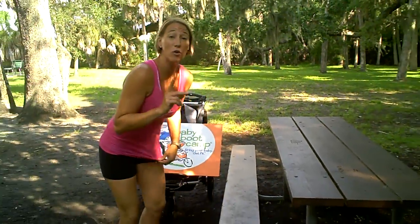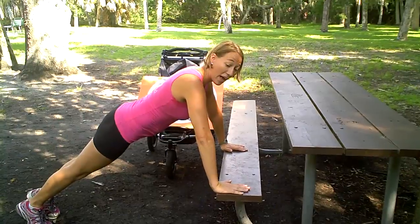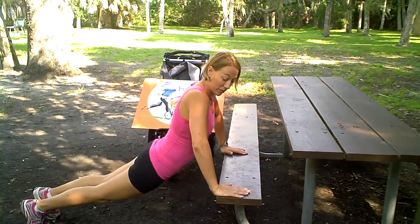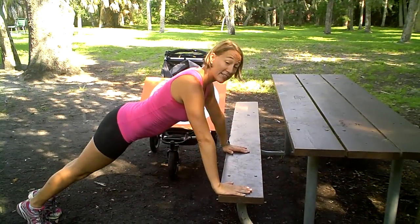For our push-up, the level one exercise is to make sure that we're lined up with our chest over the bench, elbows wide, and butt is nice and down. We don't want to have it up in the air, and we don't want to have it laying low. Everything's in line — hips, shoulders, and ankles — down and up. We always want to exhale on the way up.